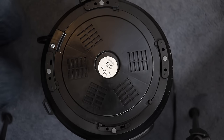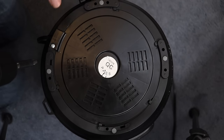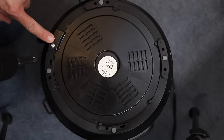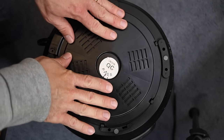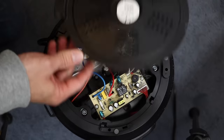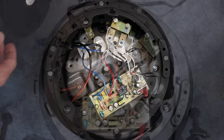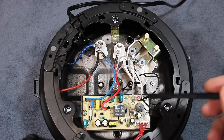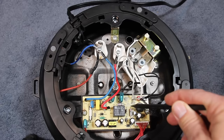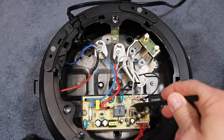We've flipped over the Instant Pot. They make these things very repairable. This is a Duo 60. I don't know if every model is this repairable, but this one is. I love it because right here there's one screw, and you take that out and then you just twist this cover plate and then you have access to everything inside. The problem with this Instant Pot is going to be on the bottom side of this circuit board, and I'll show you that in a second.